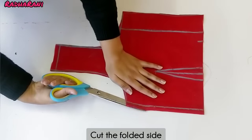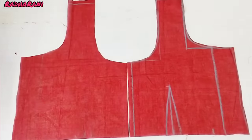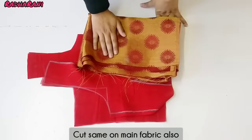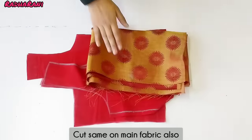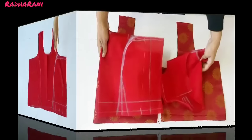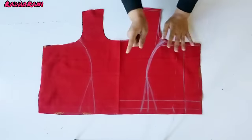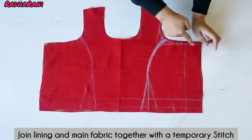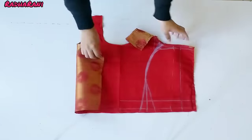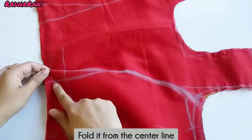Now we have a margin of 1.5 inches on both sides and we have to cut it to the side. Now we have to cut the blouse here, cut it and open it. Now we have to cut the front and back parts in the main fabric. I have cut the front and back parts in the main fabric.